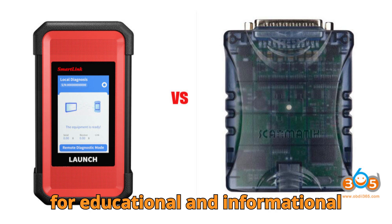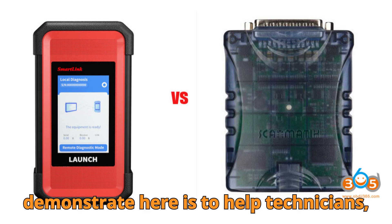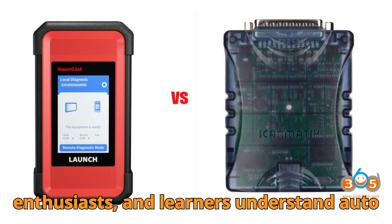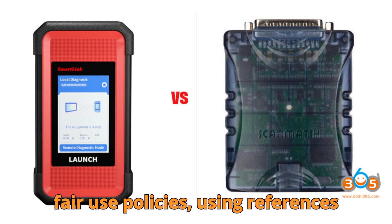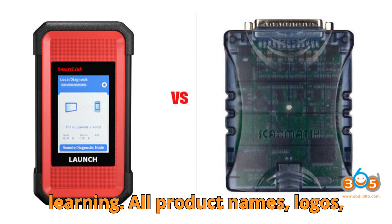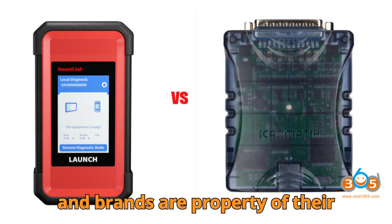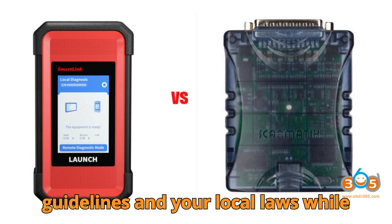Disclaimer: this video is for educational and informational purposes only. Everything we discuss and demonstrate here is to help technicians, enthusiasts, and learners understand auto-diagnostics better. We strictly follow fair use policies, using references and visuals purely for review and learning. All product names, logos, and brands are property of their respective owners. Always follow OEM guidelines and your local laws while working on vehicles.